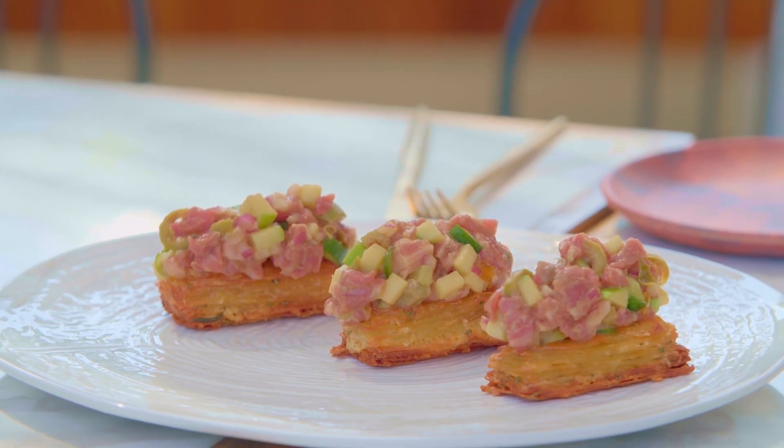We're going to make a thousand leaves of potatoes. A thousand — is that going to take a while? We have a hundred kilos in the back. No, so we don't build up like a little tower — we're going to bake it in the oven, and on top of it we will put some beef tartare.